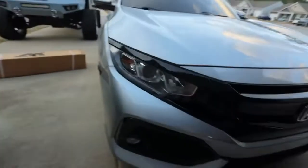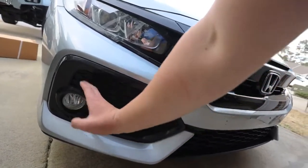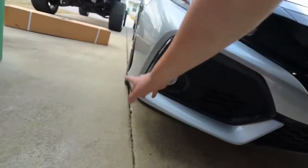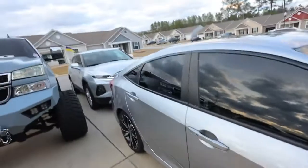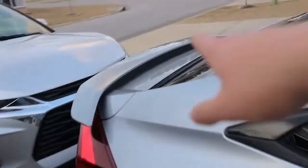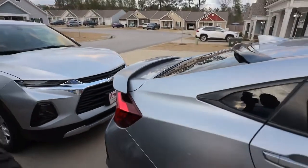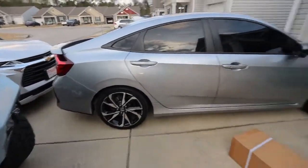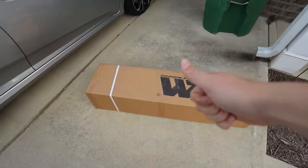I'm also going to be getting the 2020 canards — they're paint matched to the car. I still need a front lip and to lower the car, and then she'll be looking good on some stock wheels with the Karus design Aeroflap V2.5. Definitely going to be getting that too. Anyway, let's get an unboxing of this real quick and then we'll take off the bumper.